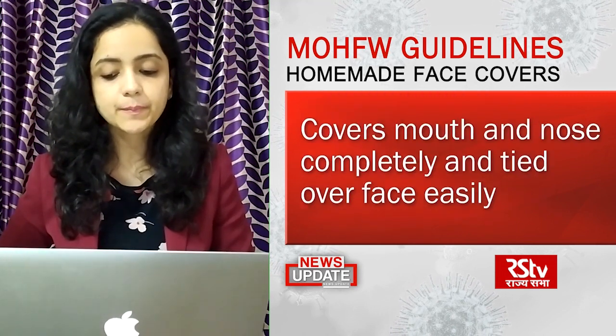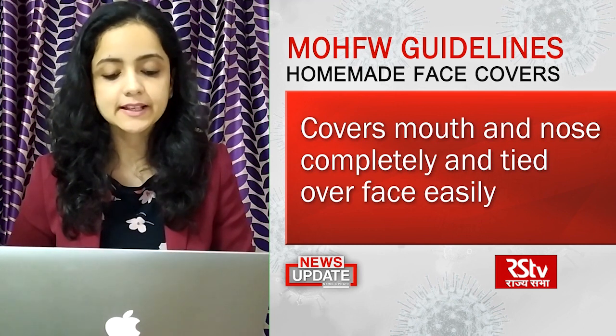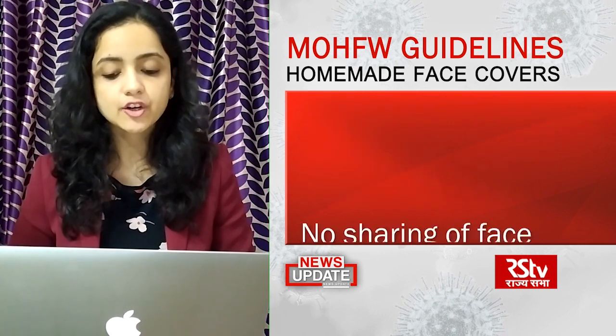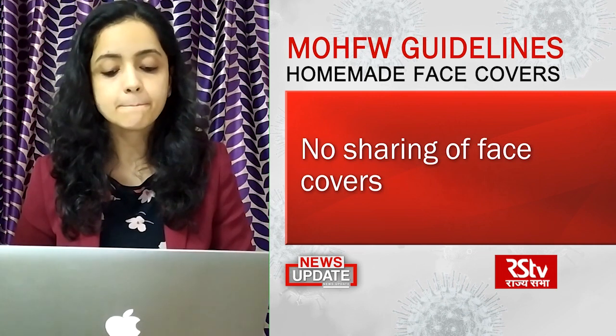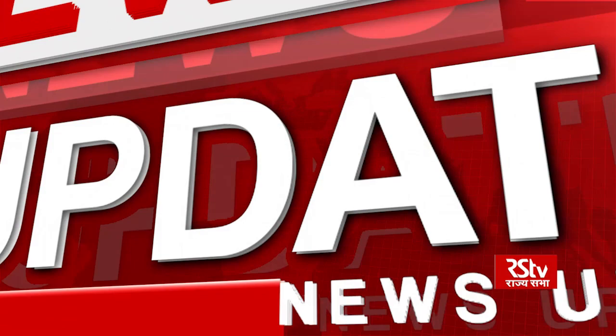The face cover should be prepared in such a manner that it can cover the mouth and nose completely and can be tied over the face easily. Face covers must not be shared and must be used only by one individual. Homemade face covers are not recommended for health workers or those working with or in contact with COVID-19 patients, as they are required to wear specified protective gear.